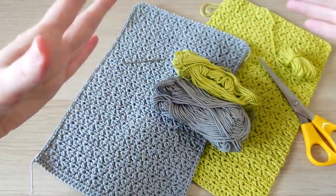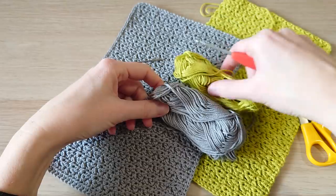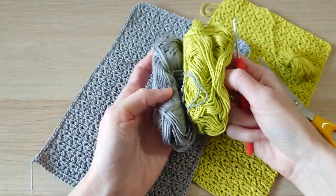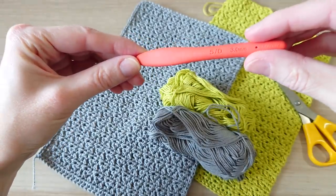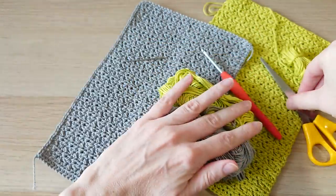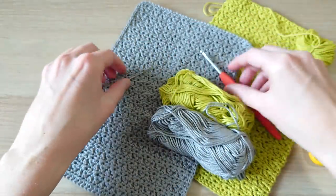For this tutorial we're going to need two separate colors — I've chosen lime green and gray. This is a yarn weight of around two or three, so a DK or light worsted weight yarn, and with that I'm using a three millimeter crochet hook. It's also a good idea to have a pair of scissors and a yarn tapestry needle as well.